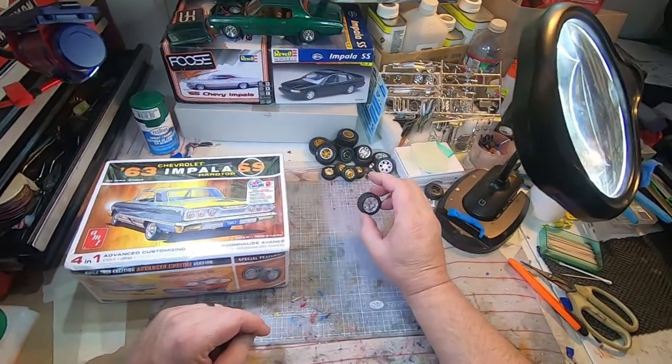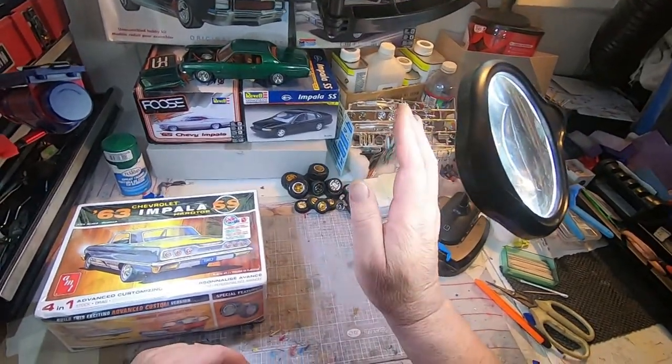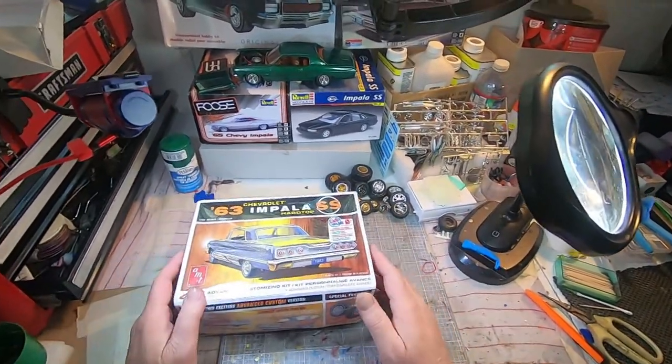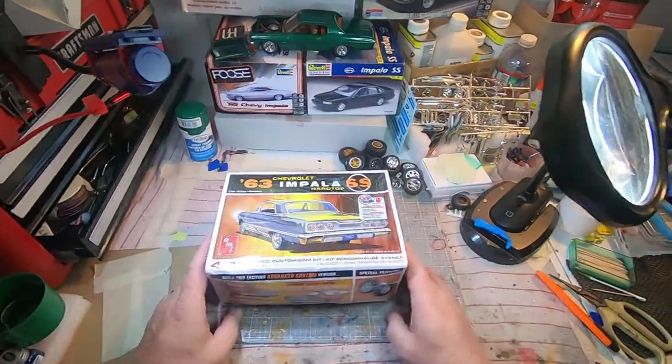I've got some wheels and tires from Ravel from the Escalade kit, as well as I've got that El Camino and another El Camino coming. I'm almost embarrassed by how many kits are coming — let's just say I stimulated the economy. Anyway, we're gonna get into this one.